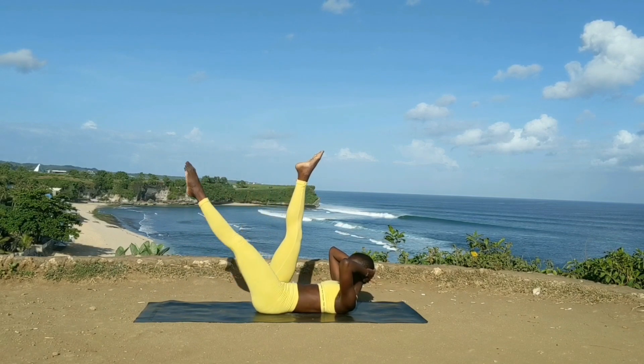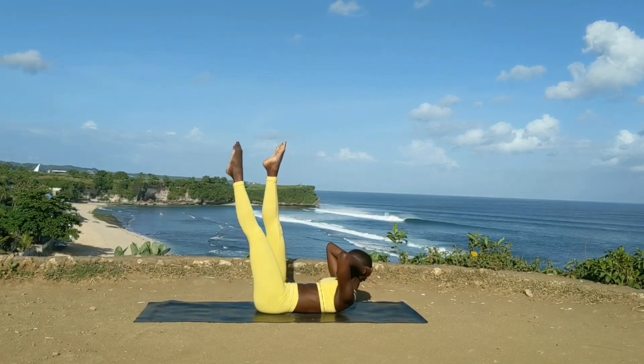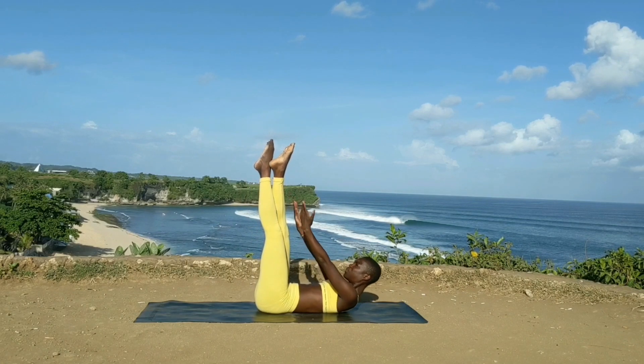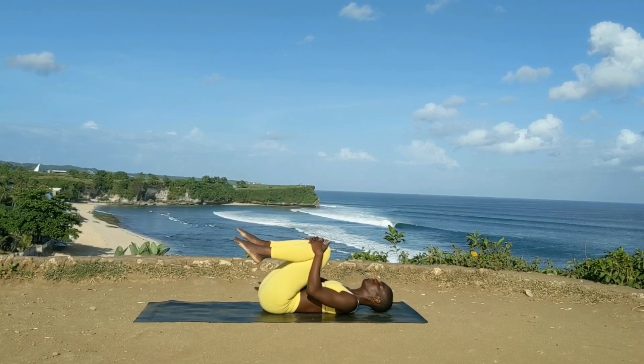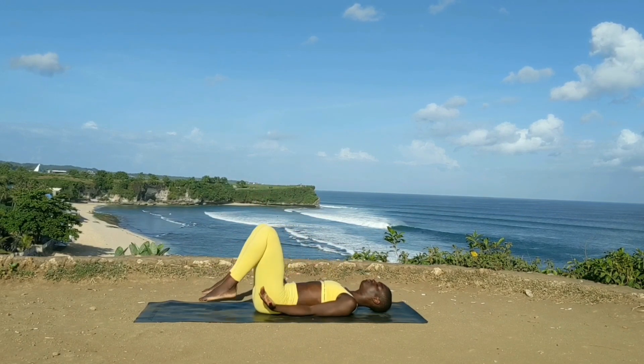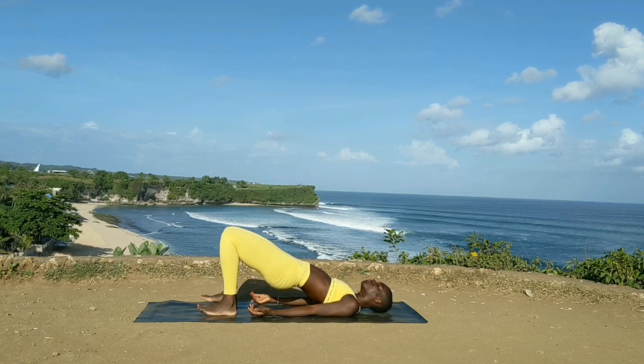Make sure your lower back is completely flat on the mat while you're doing this — really, really flat, we want to protect it. Both legs up, extend your arms and reach to your feet a few times. Bring your knees down into your chest, feet down on the mat. Let's release our hips doing a bridge.